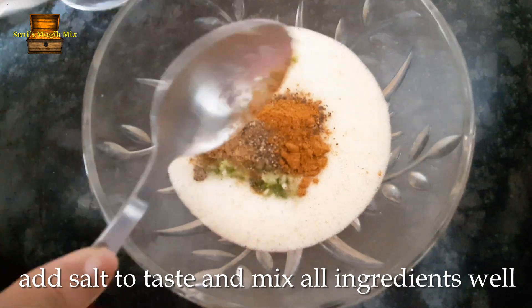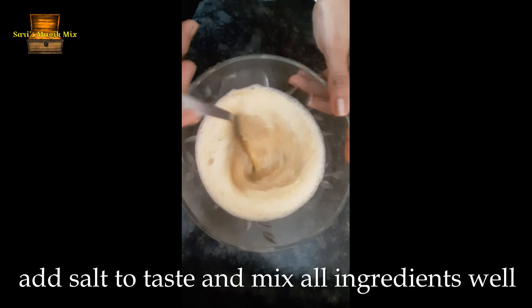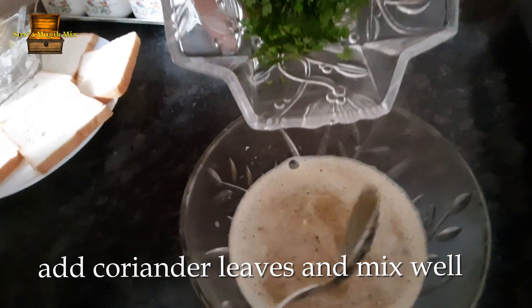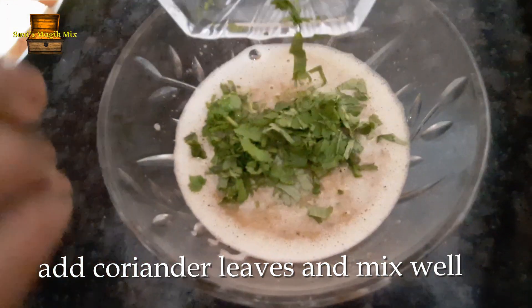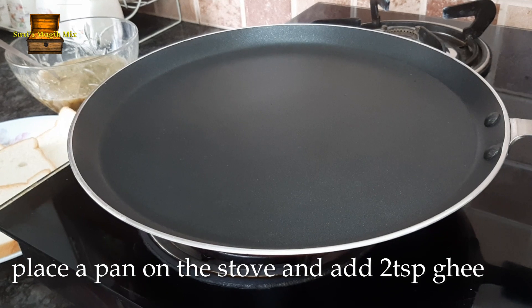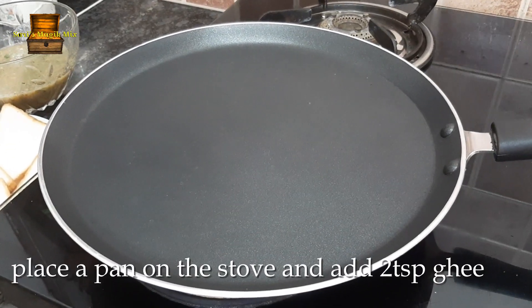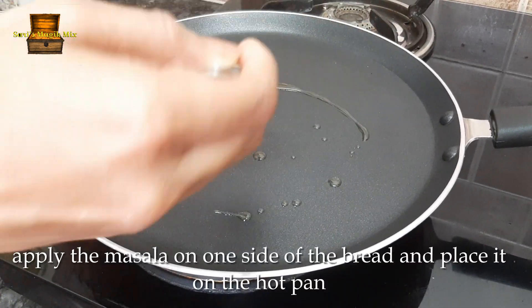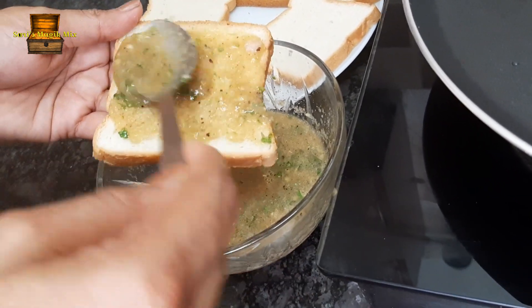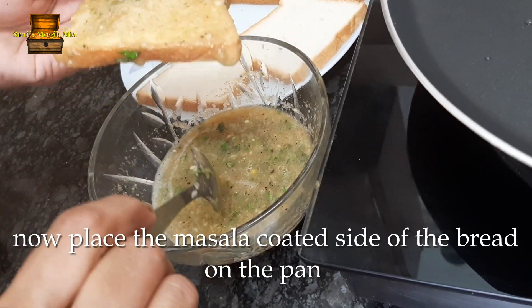Let's mix it up. The toaster is ready. Add 2 teaspoons to the pan, then add 1 teaspoon of the masala and spread the masala in the pan.